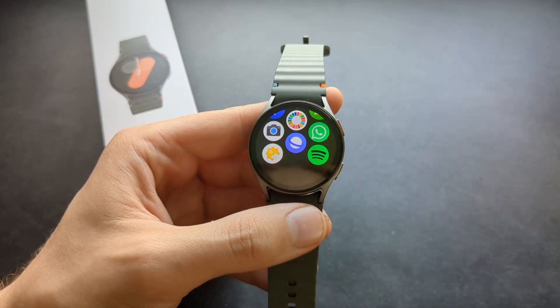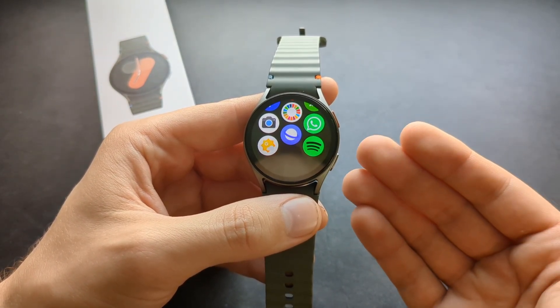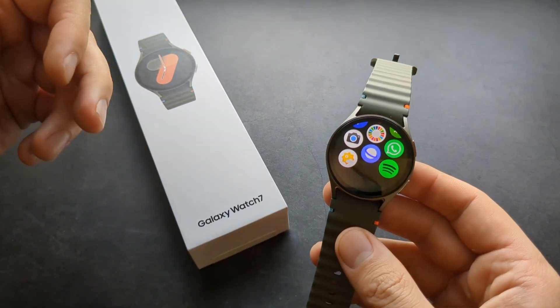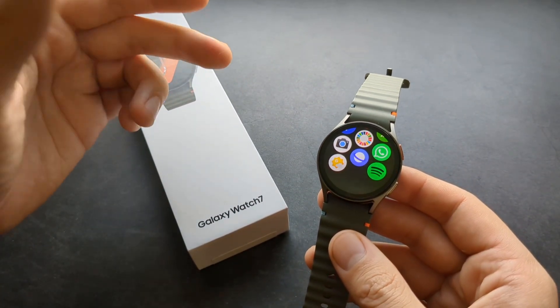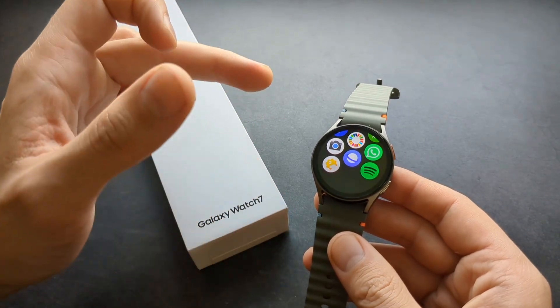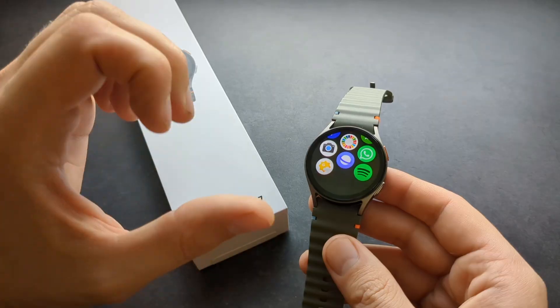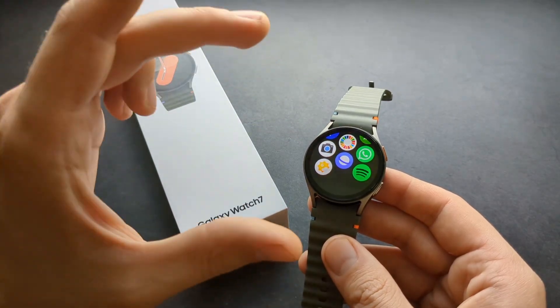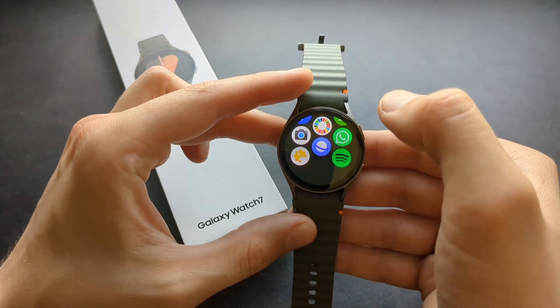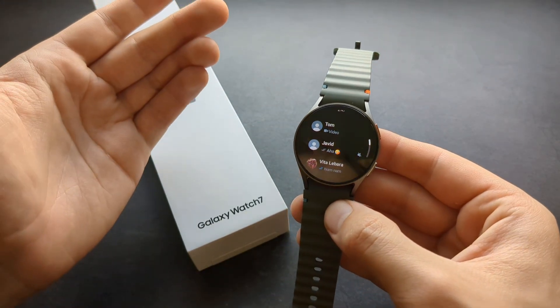Once you open it, it will actually try to automatically pair up with your account. Previously on the Galaxy Watch 5 and 6, you had to go to your phone, click linked devices, and add it from there. However, if you have WhatsApp set up and running on your phone, in most cases it will automatically sync both accounts together and there's really nothing much to do.